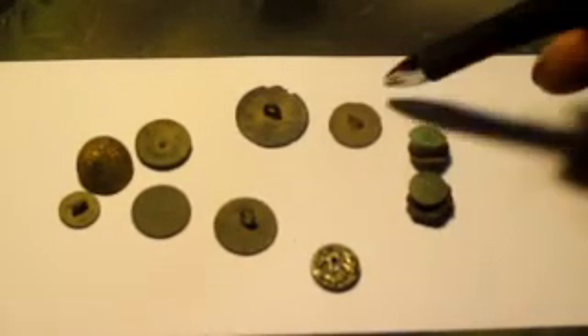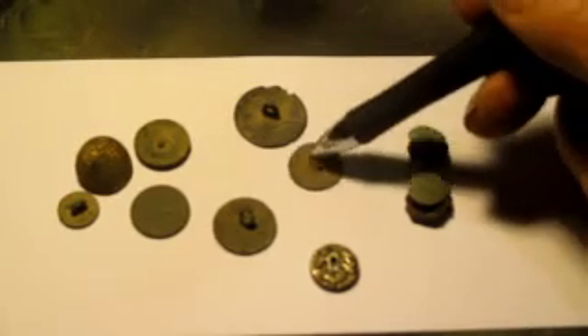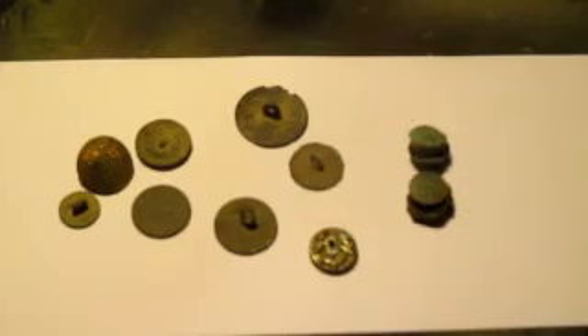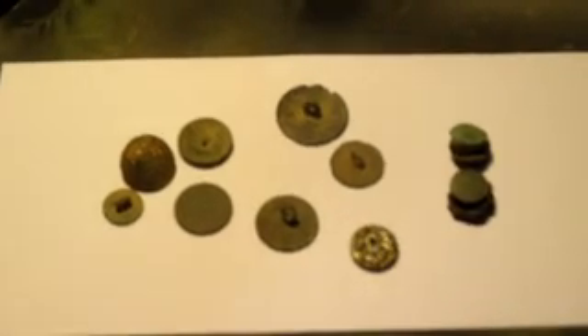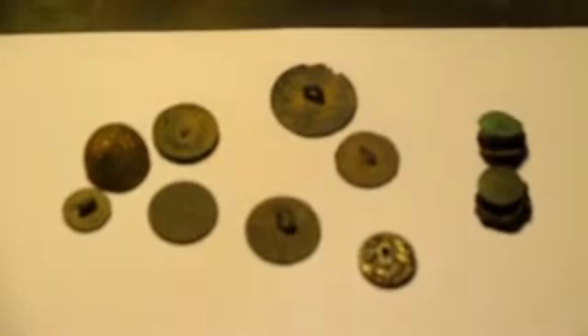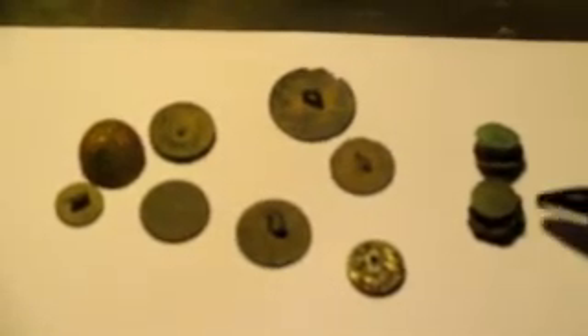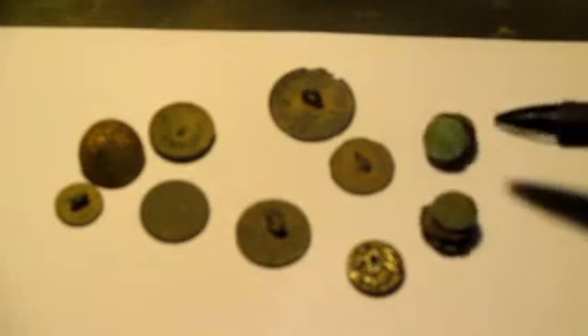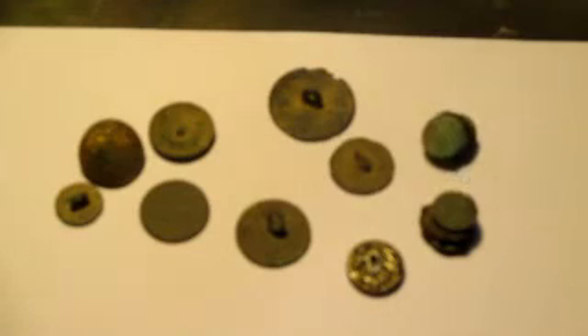This one doesn't have the entire shank. And this one I found on the internet — it's got a Bronco Rider on it, called it a Rough Rider button I think. These are just two old snaps with leather — I found them on two different days in different places. One of them looks like it has a star on it, and I thought it was kind of cool.